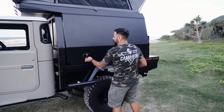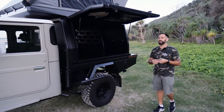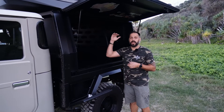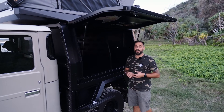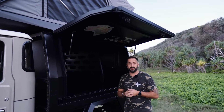For the canopies, you get to choose from any particular setup that's going to suit your needs best. For a fridge section, you can choose a stand-up fridge — up to 130 litres is the biggest one we can fit in that area. Or if you like the drop-down fridge slides, we can fit one of those for you in there as well.